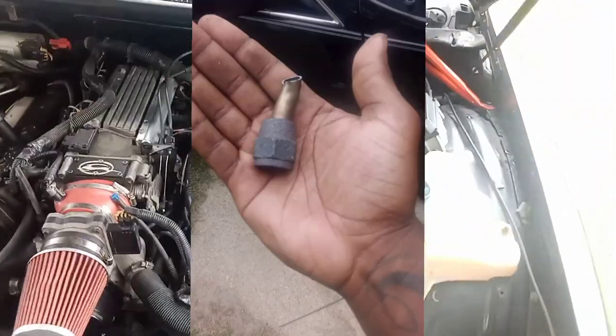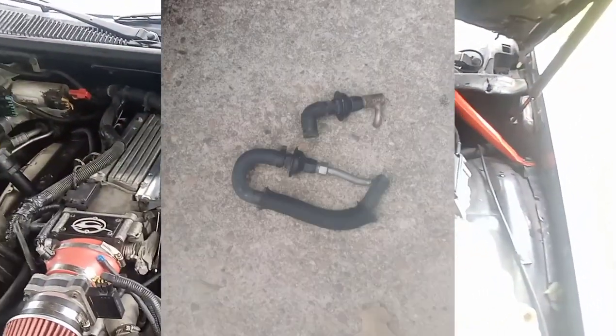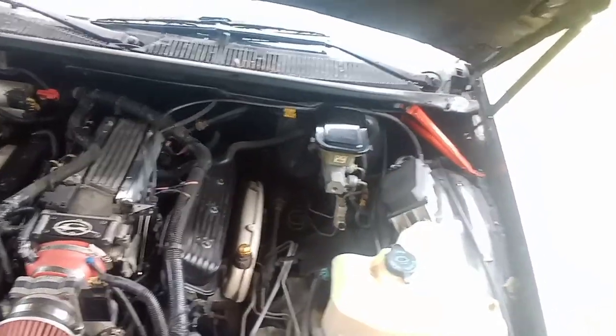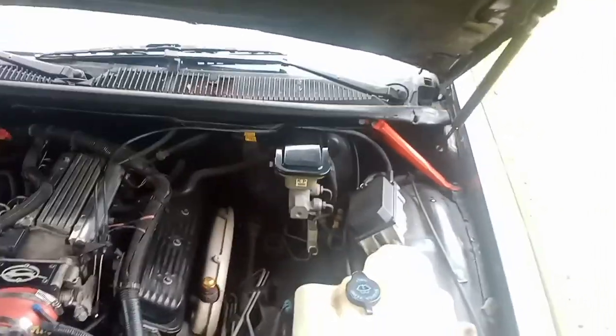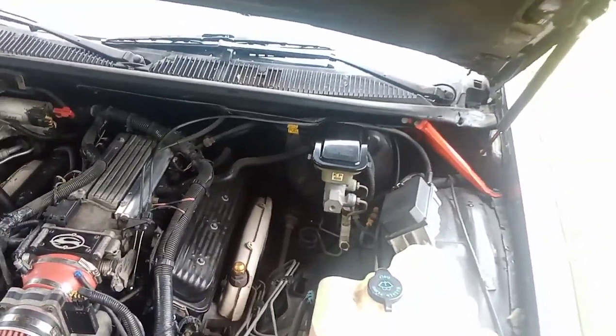It's pretty much straightforward. If you got a 96, you will get an engine light doing the air pump delete. If you got a 94 or 95, it will not show an engine code. But if you got a 96, you don't have to tune it out — it's just gonna be an engine light.